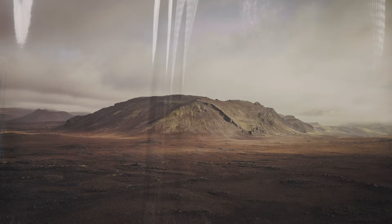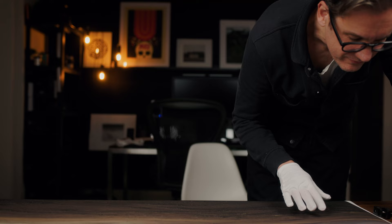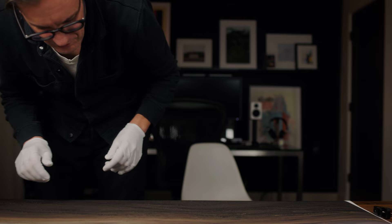Oh man, my heart is like racing right now looking at this. Damn. Wow. This is pretty wild.